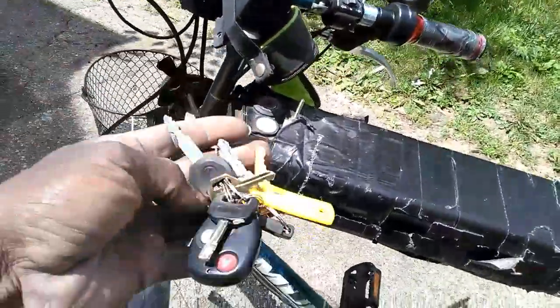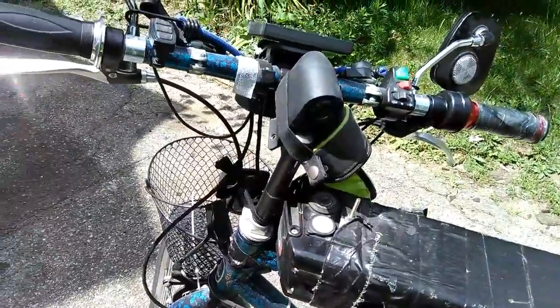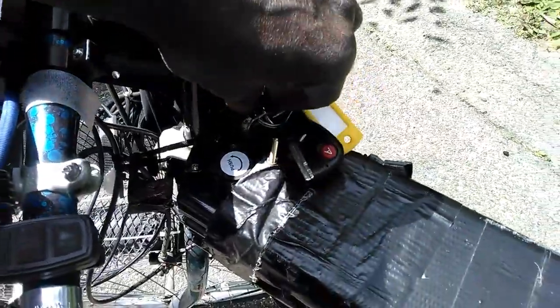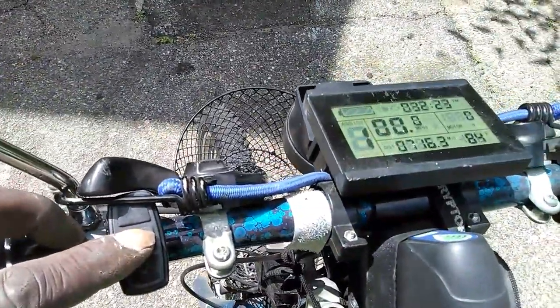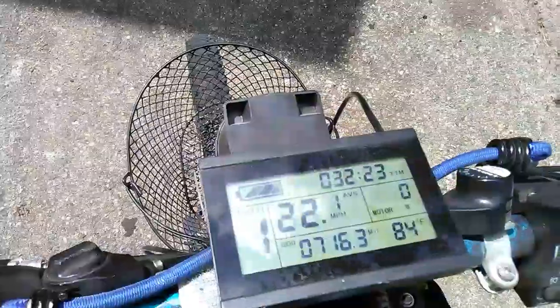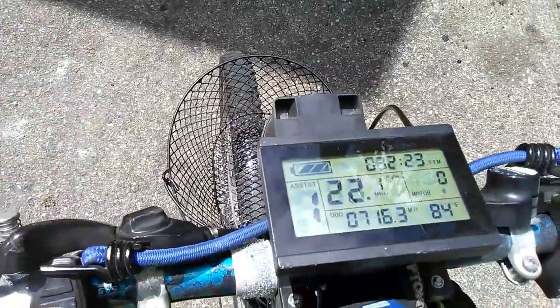There's a key that goes in — I have to start it up with a key. You turn it to the on position, push the little button, and then the display lights up and all that.